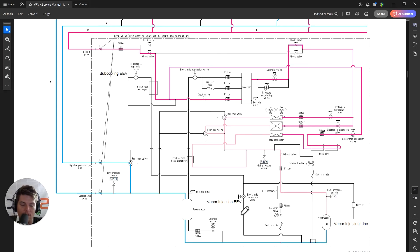The subcooling EEV only has two effective positions, even though it is a 2000-pulse valve. You'll normally see it at around 700 pulses or jumping up to around 1600 pulses. This EEV is not metering refrigerant — it is simply a soft-open, soft-close two-position valve that makes or breaks the connection between the subcooler and the circuit.